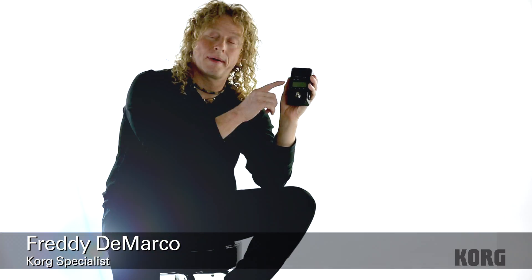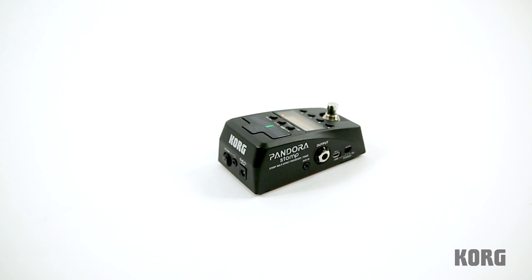Hello, I'm Freddy DeMarco here with the new Korg Pandora Stomp. This is carrying on the Korg legacy of Pandoras throughout the years, but yet in a stomp box.